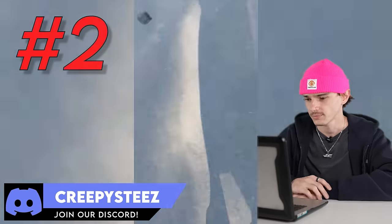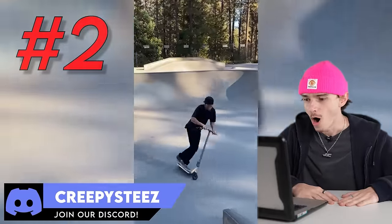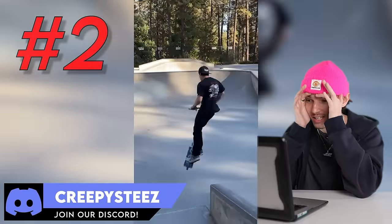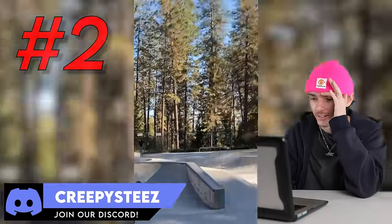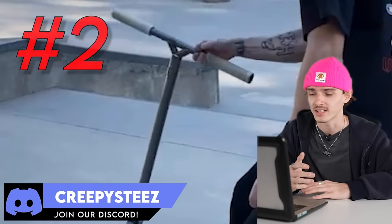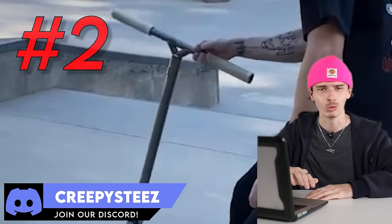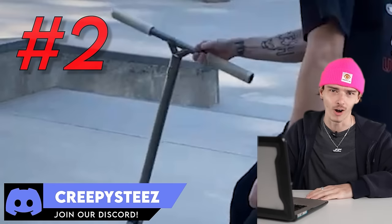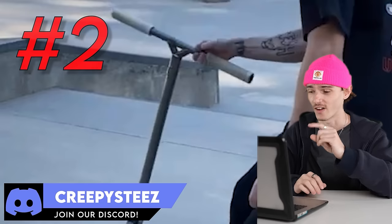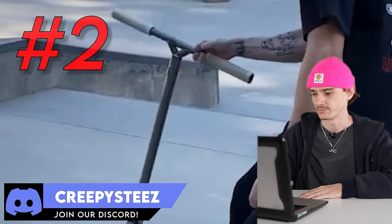Clip number two. Oh, one-handed Manny! He twisted it and the front five out. Creepy steez, bro. I know a lot of people aren't huge fans of the one-handed manual, BMX freestyle style of scootering, but that is very hard. Anybody watching this — go try to do a manual with one hand and then throw the bar and switch it. There's no chance. And then he goes to grind and does a front side 540 out. Creepy steez — this was a great clip, thank you for submitting it.